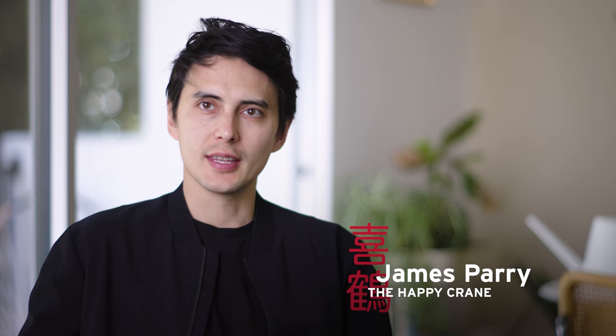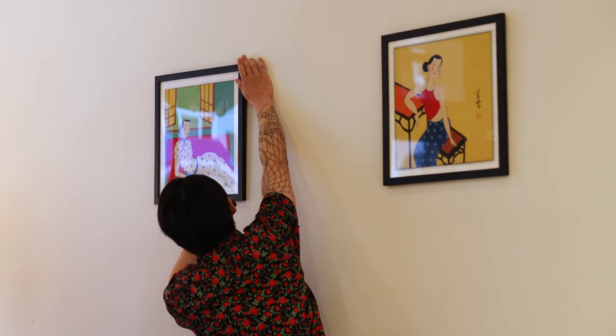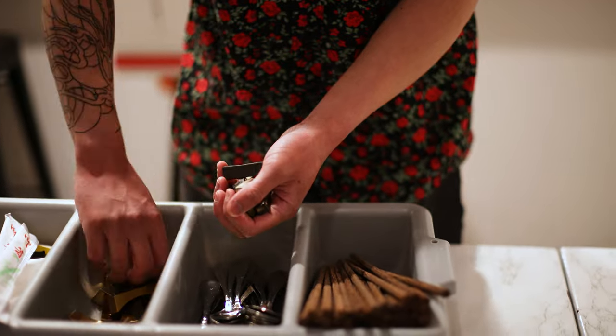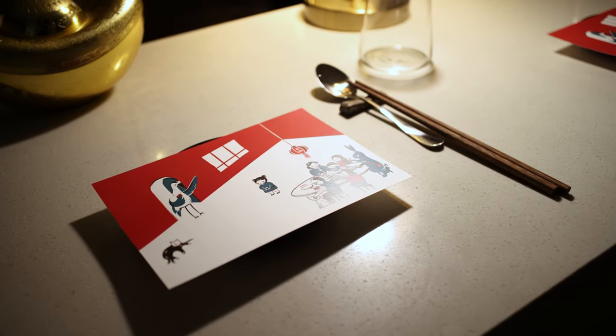Hi, I'm James Parry and I'm the chef founder of The Happy Crane. The Happy Crane has been a pop-up based in San Francisco. We showcase a modern Chinese tasting menu of food and drinks, but where we're at now is we are raising investment as we move closer to our goal of becoming a San Francisco brick-and-mortar restaurant that really showcases what a Chinese restaurant dining experience can be.